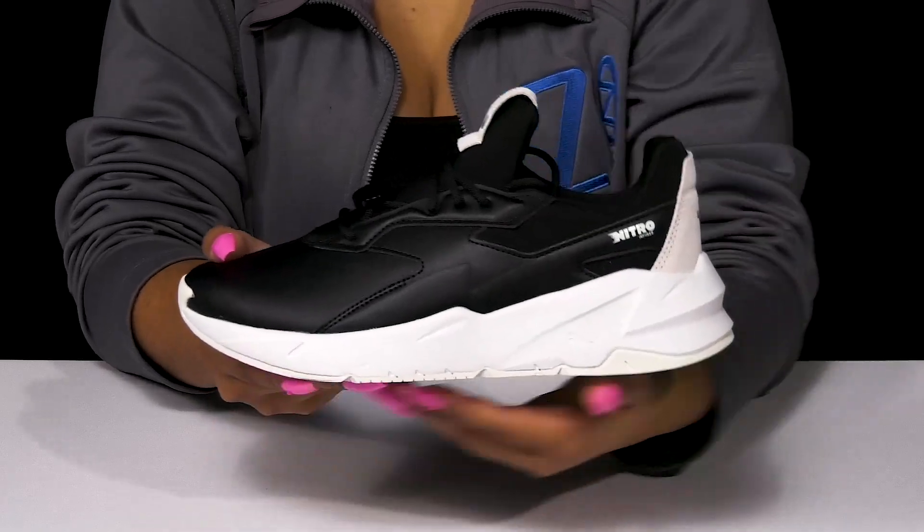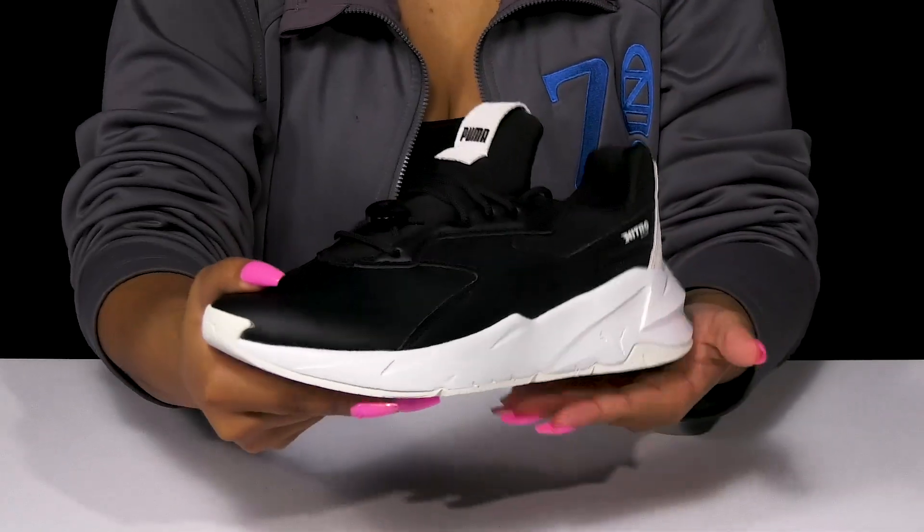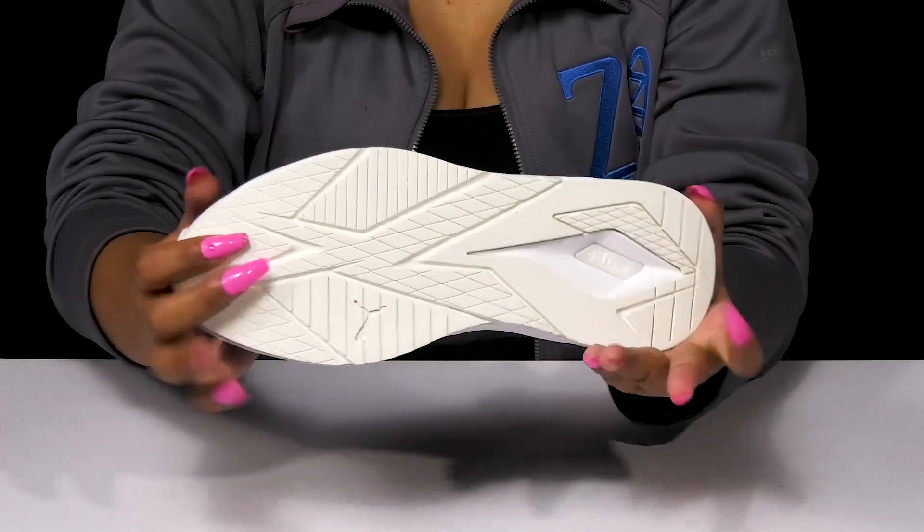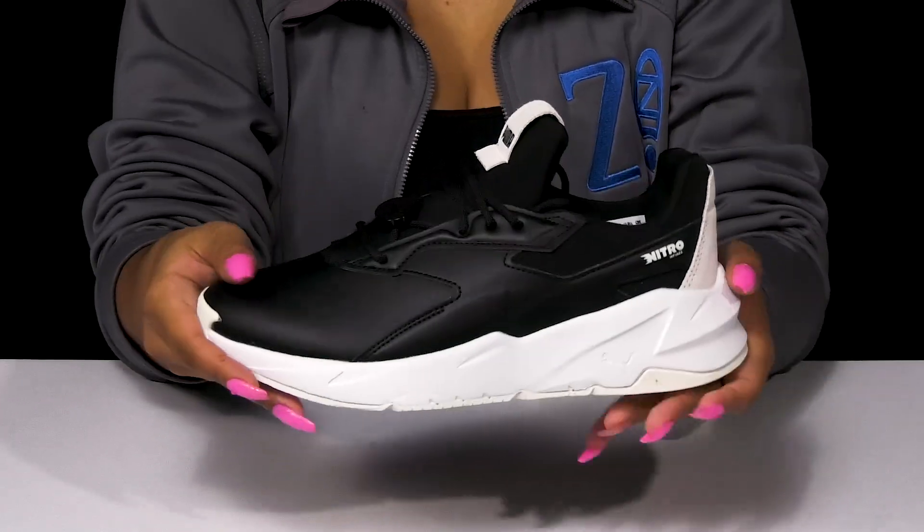That super chunky midsole offers you a very modern look while providing some shock absorption and energy rebound. The synthetic outsole has lots of ridges and grooves for some enhanced grip.